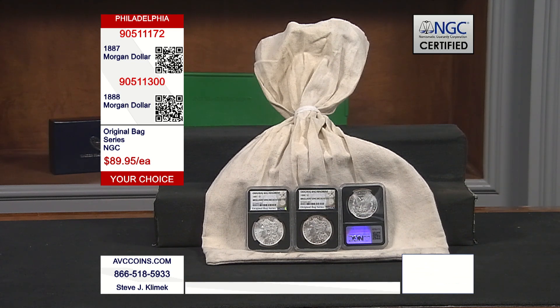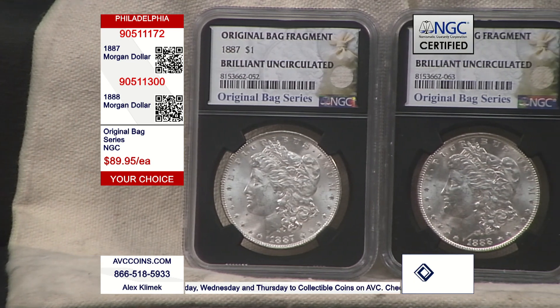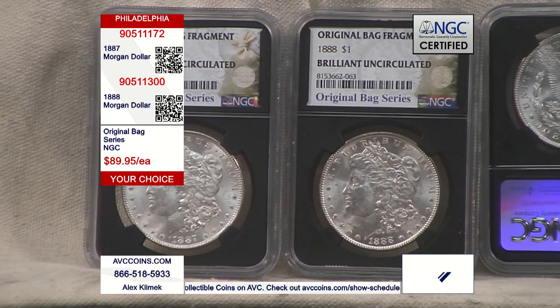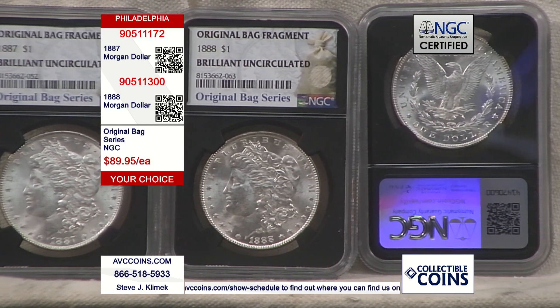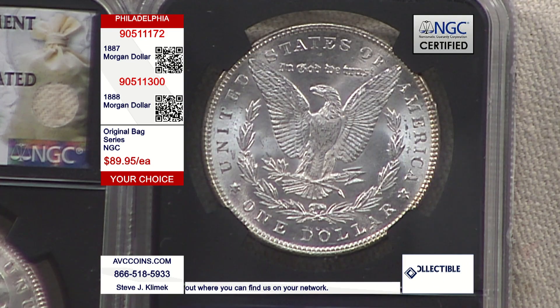Tonight we have a choice between the 1887 and the 1888. You don't have to buy both to get the low price, but you can get them both — I already see a lot of pairs going out the door. At $89.95 each, let me give you some reasons why that's a very good price. Our competition sells the 1887 for $155 and the 1888 for $175 in a capsule — that's over $65 and over $85 more respectively.